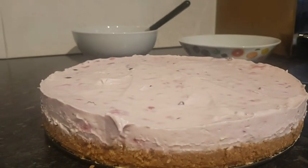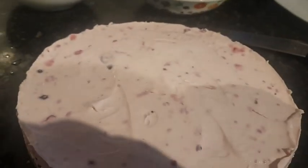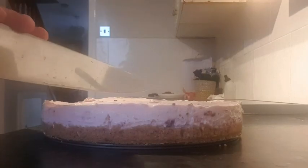A couple of hours later and it's all done — it's been in the fridge for about two and a half hours. Let's see what it looks like. Run a warm knife around the top.